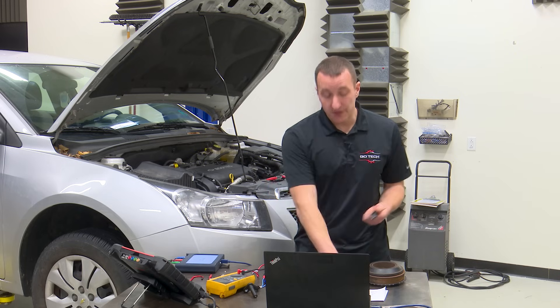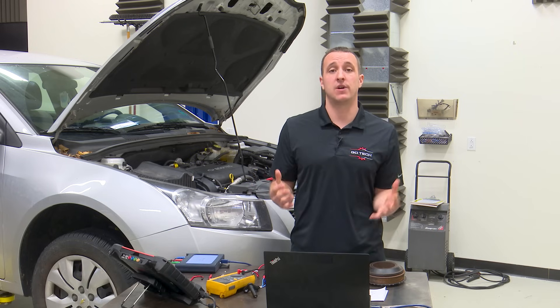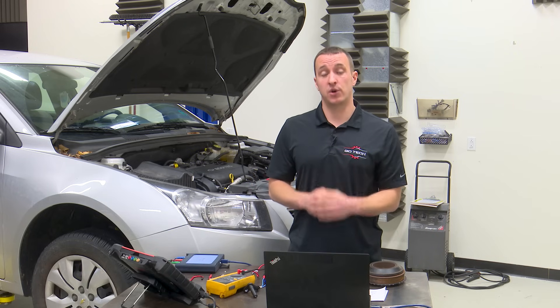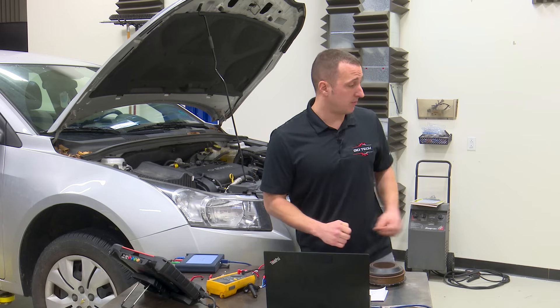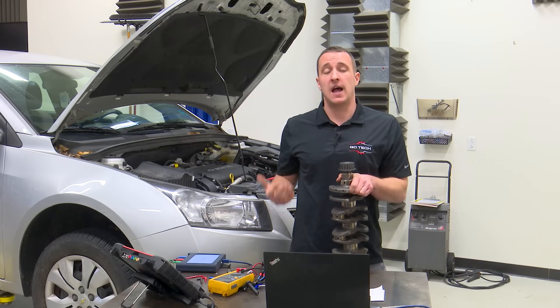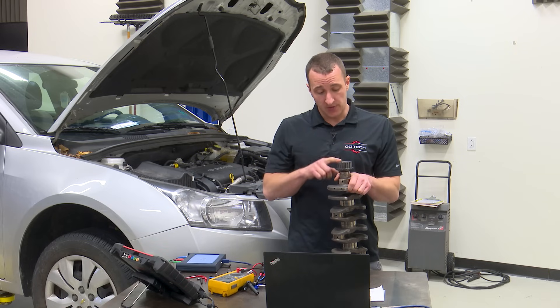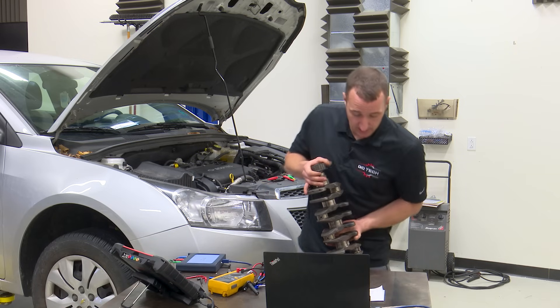Before we get into these sensors we need to figure out: how do they get their signal? Where does that signal come from? The answer is trigger wheels. Here's a reluctor — this one is out of a 1.7-liter Honda engine. The first thing I want to talk about is location. You can see this one is pressed onto the end of the crankshaft.